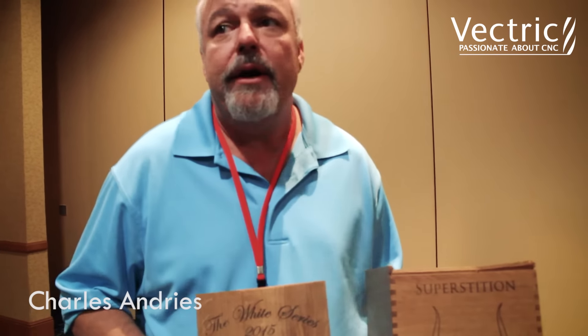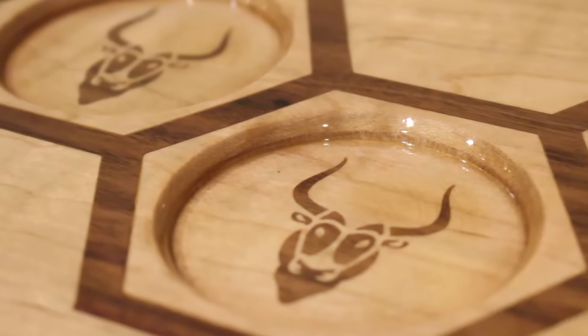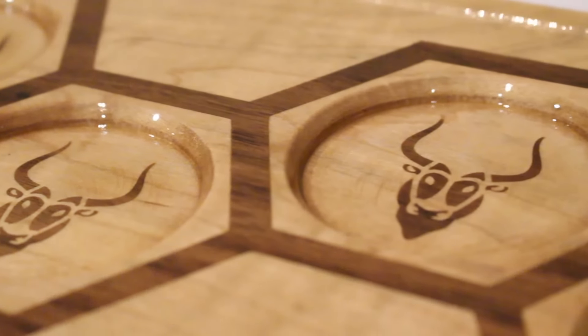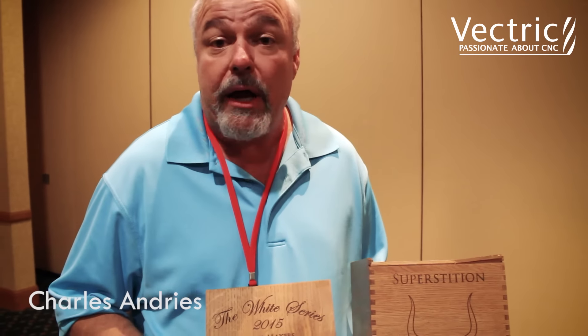Hi, I'm Charles Andres and I design items for the craft brewing industry. One of my best customers is Superstition Meadery. They make high-end mead and they commissioned me to make a collector's box for their white series mead.